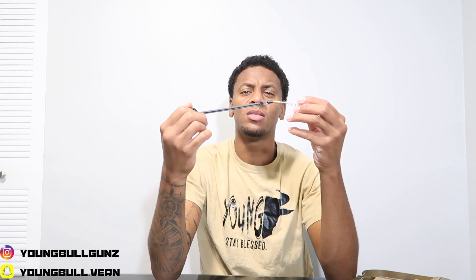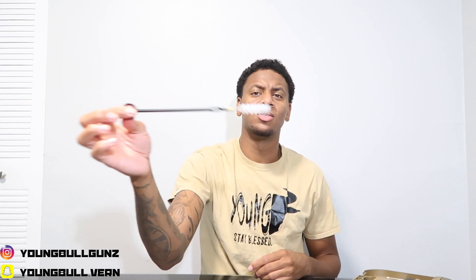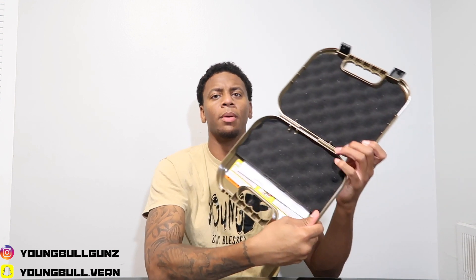It comes with a cleaning brush. A lot of people don't notice it — I didn't see it until months after buying my first Glock. The actual stick part is at the top and the bristle part is at the bottom. The case also includes your instruction manual, located under the tray if you lift it up.